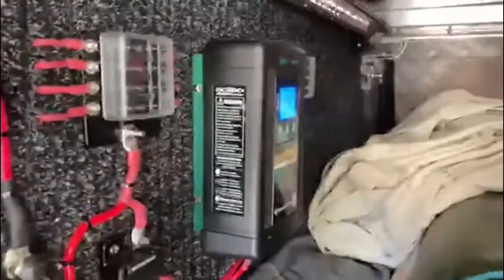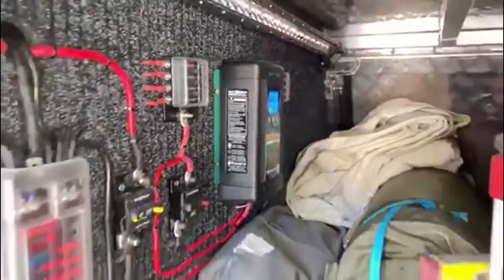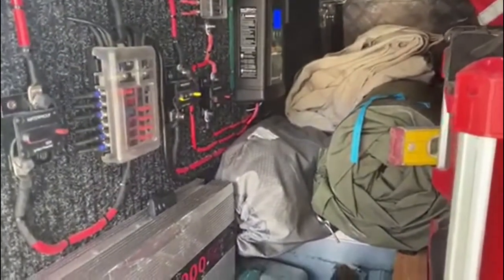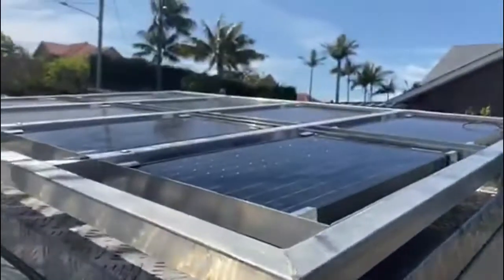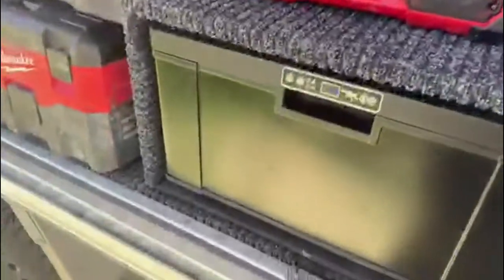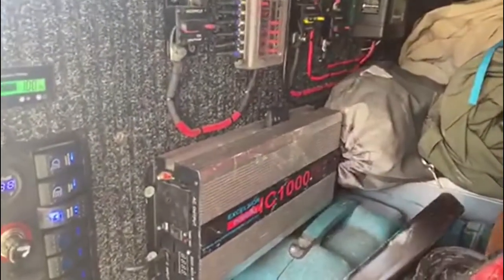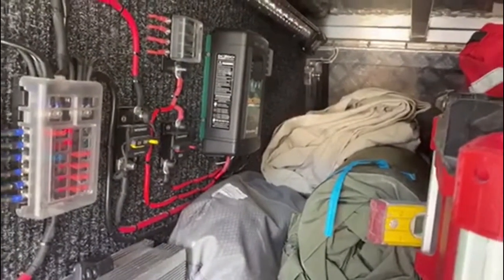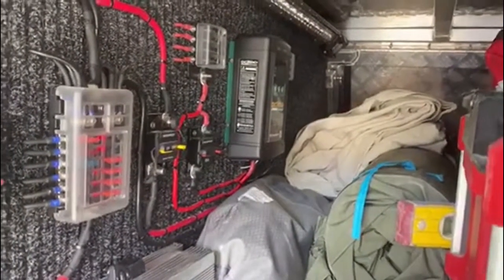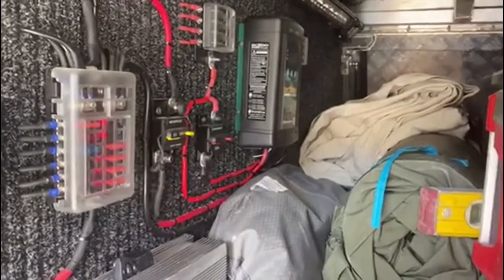I bought this Energize DC to DC 40 amp from mygenerator.com.au — great product, I love it, it's doing everything I needed to do. I'm using it as a battery charger and a solar regulator. On top of my vehicle I've got solar panels keeping the fridge at minus one and powering my inverter, while charging two batteries at the front. Super fast shipping — I ordered one morning and received it the next day.